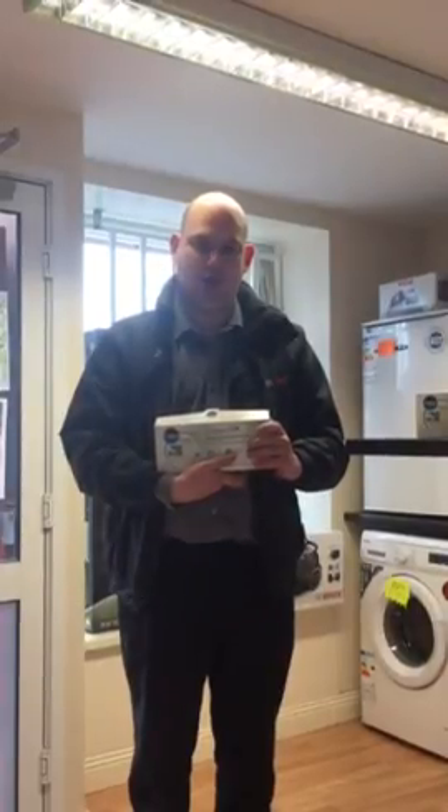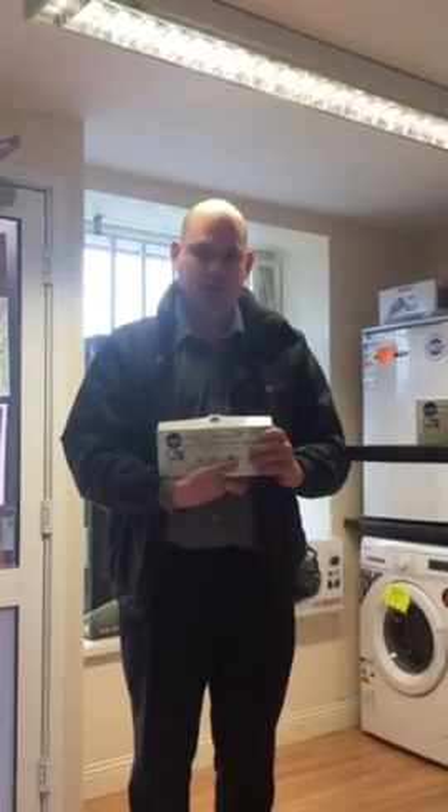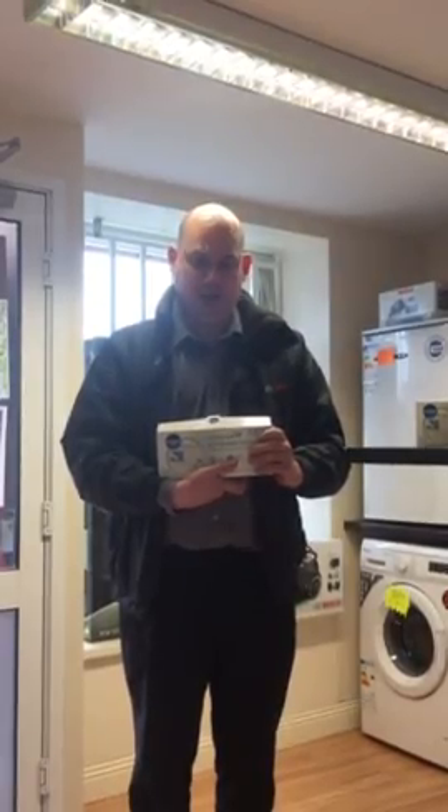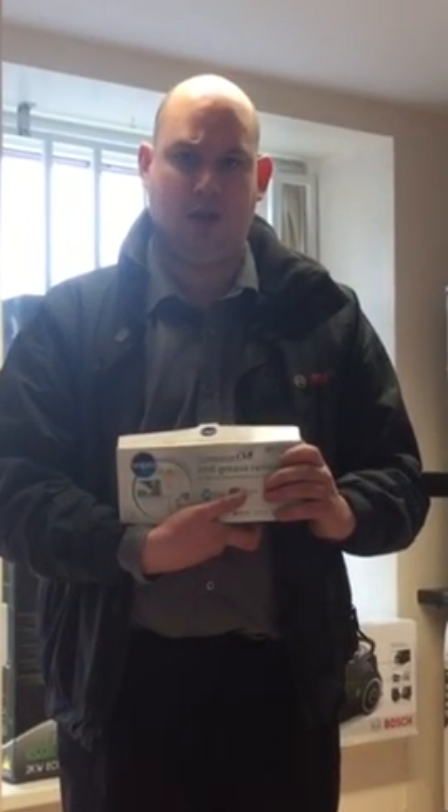Hello, this is Mark from Gavigan Electrical and Turris Pass, and today we are talking about dishwasher and washing machine maintenance. As well as regularly cleaning the filters in your washing machine and dishwasher, using a limescale remover such as this W Pro sachets will maintain your machine with a better washing performance and a longer lifespan.